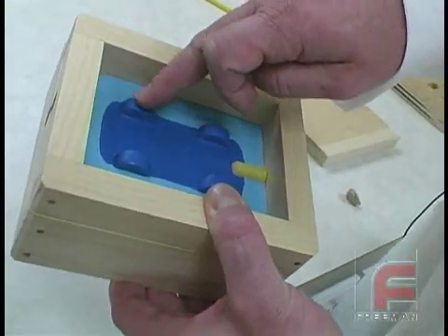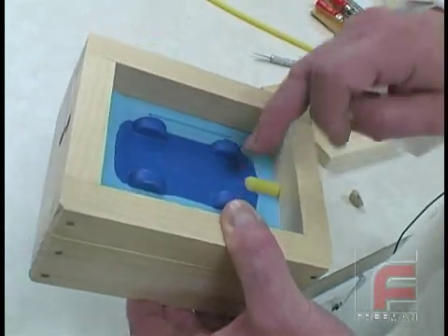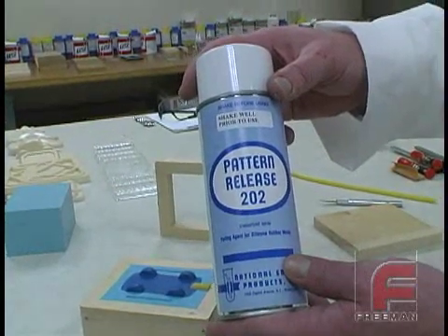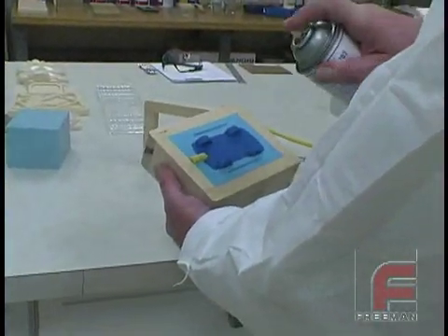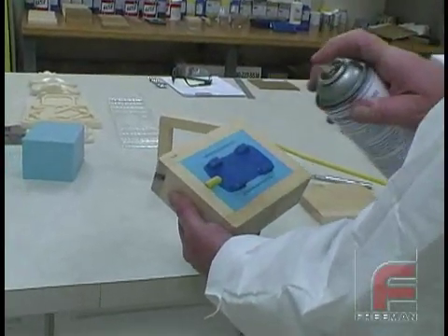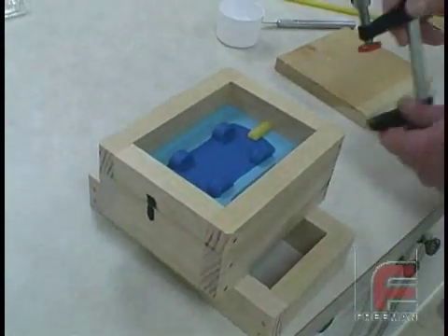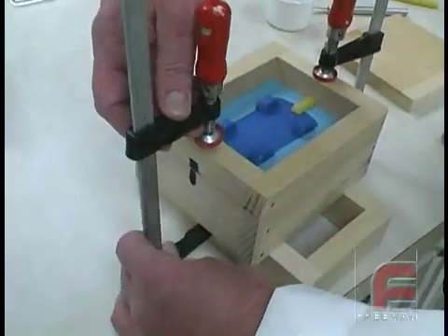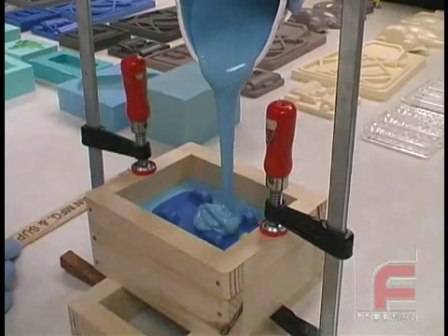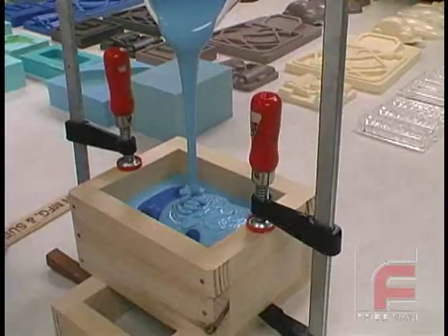Before we pour the second half of the mold, it is very important to apply a release agent to the first half. Silicone rubber doesn't stick very well to most materials, but it does stick very well to other silicone rubber, so we are applying Pattern Release 202, which is an aerosol form of Vaseline. A light, uniform coat will be enough to give us a clean release. Next, we place the other half of our mold frame on top and clamp it down. Now we are ready to pour the second half of our mold. Once again, our V340 has been weighed, mixed, and degassed, and we flow the material into the mold as before.